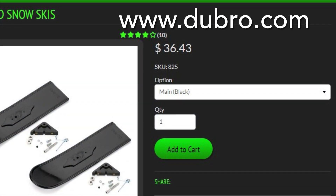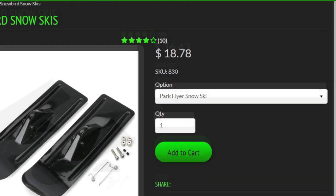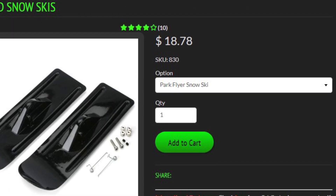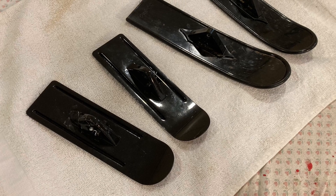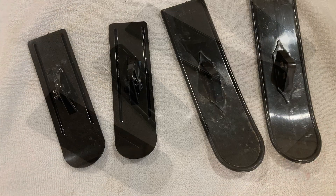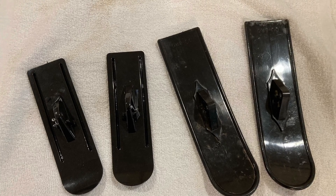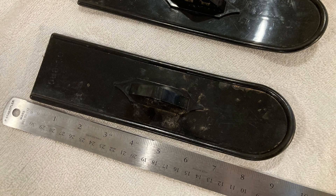Dubro makes the most of the skis that you'll probably be looking at. These bigger ones I have here on the E-flite Pawnee — the little park flyer ones are good for planes with under a 48-inch wing. You don't want too big a ski on your plane to drag it down. The bigger ones are much thicker and firmer, and the smaller park flyer ones are a little thinner. The smaller skis are about seven inches long and the larger ones are about nine inches long.